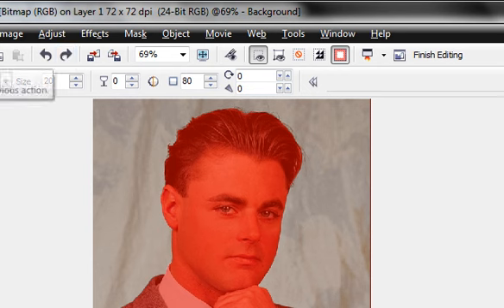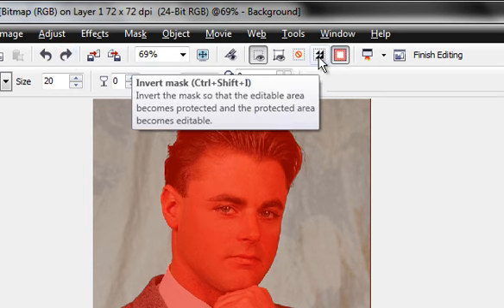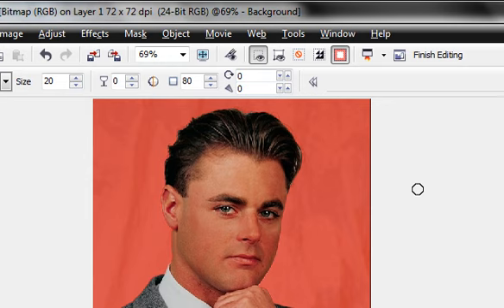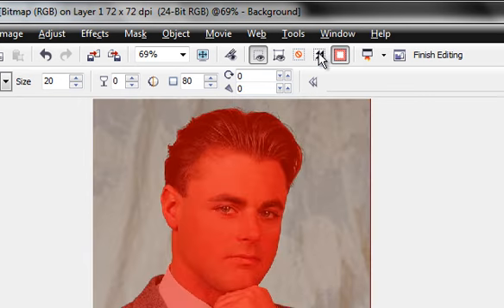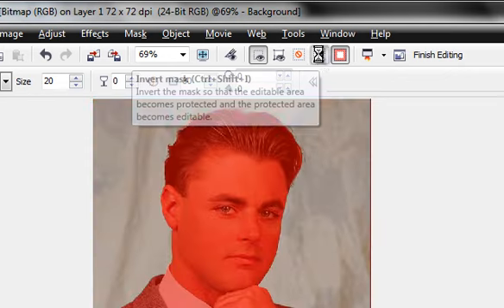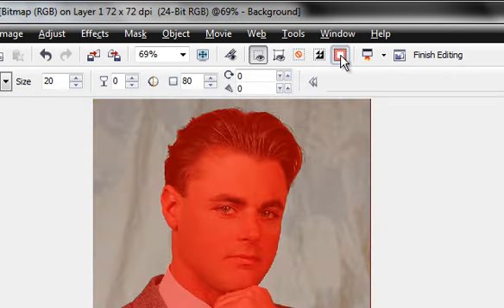The next step I take is to go to the Invert Mask tool. Now we've swapped the two modes — this is now workable and this is protected. As I flip back and forth I see no holes, nothing missed. That looks pretty good.